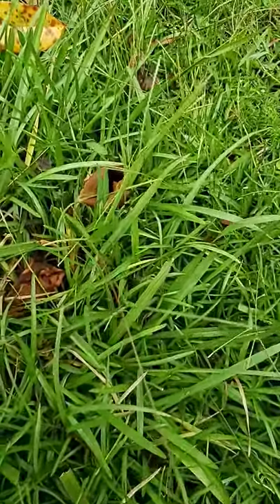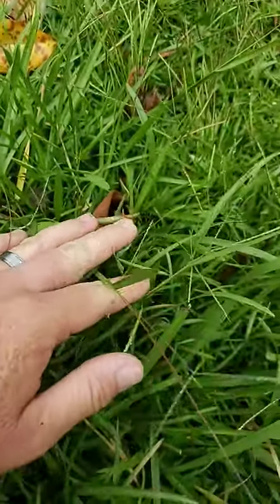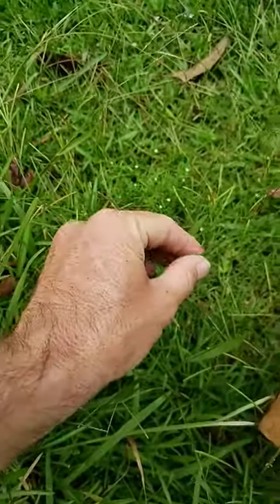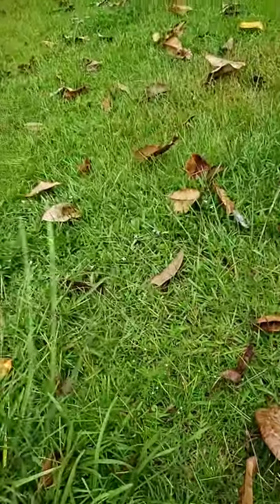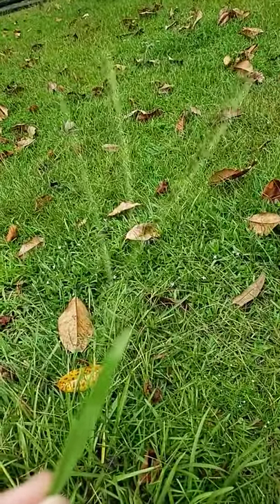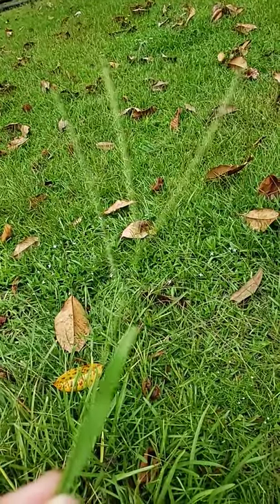And lastly we've got carpetgrass. Oftentimes looks kind of like centipede grass, a little bit wider, but you can see here what the seed head looks like. It's a Y with one little stalk coming out below the Y.